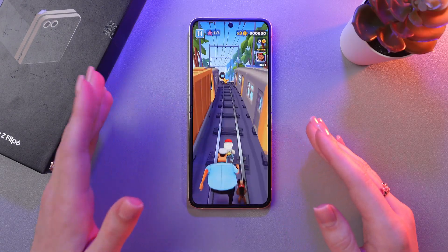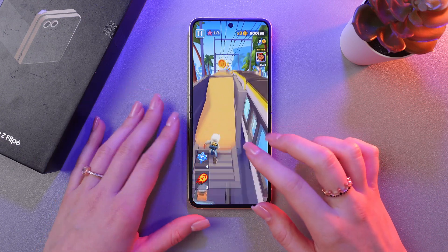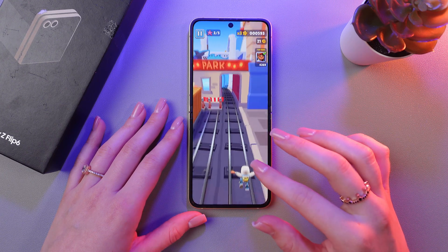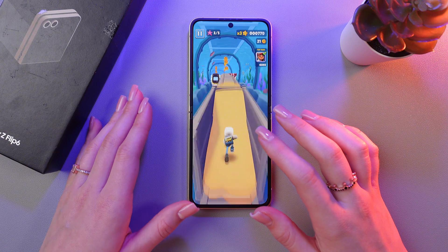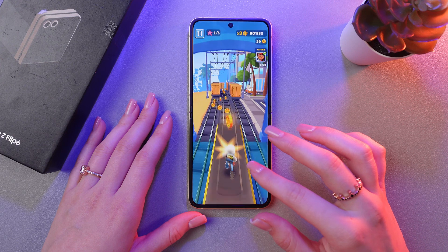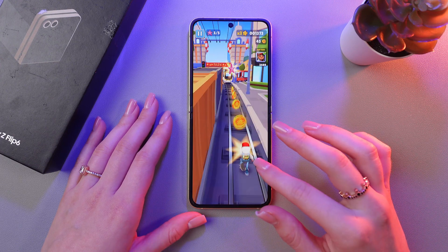This phone has some pretty solid battery depending on how you use it. For browsing, you can expect it to last around 16 hours. When it comes to watching videos, it'll keep going for about 9 hours. If you're into gaming, you'll get around 10 hours. Overall, this phone gives you a good day worth of use, especially if you are balancing different activities throughout the day.